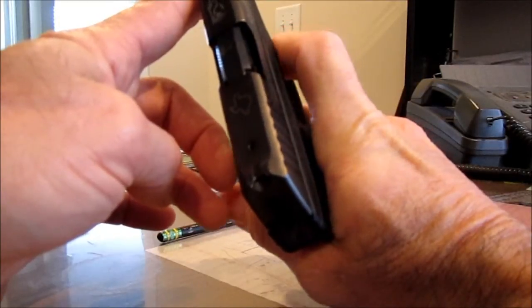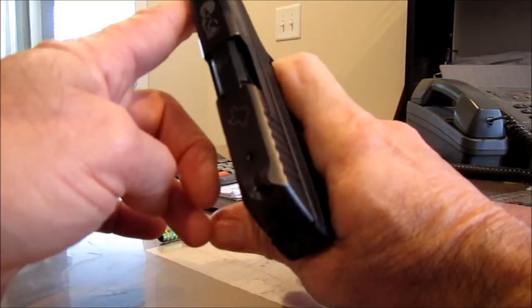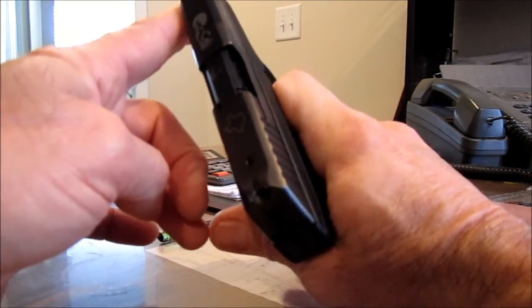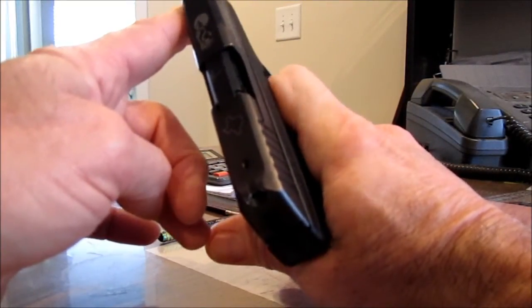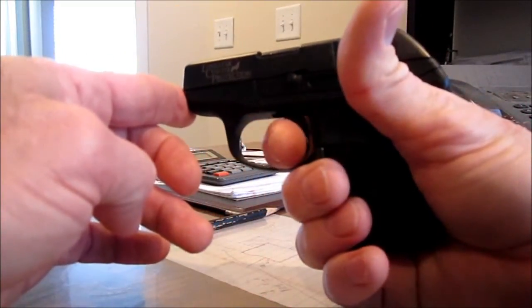The other way, people are sliding their finger in further. What it does is it tends to push the gun to the left as you pull, causing you to hit off target, not dead center, and also causing the pinch.